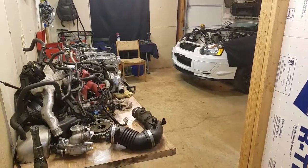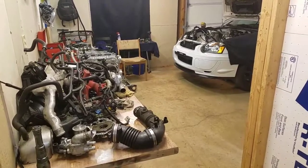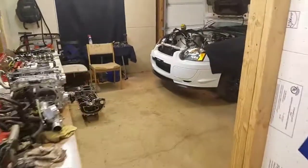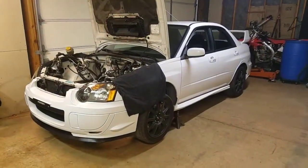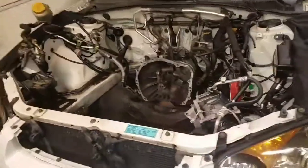Hey YouTube. I want to do a video and show you guys a little problem I had with my 05 STI. I recently purchased this car a few weeks ago. Real nice car. I got about 700 miles on it.